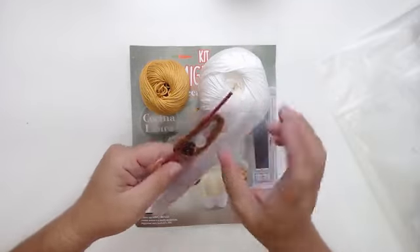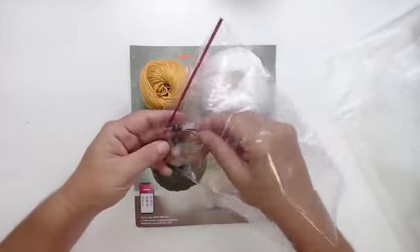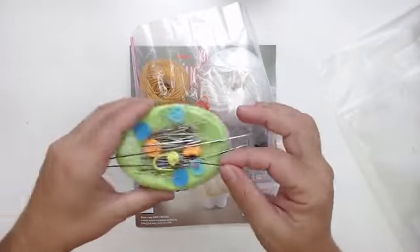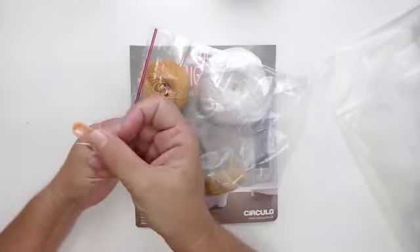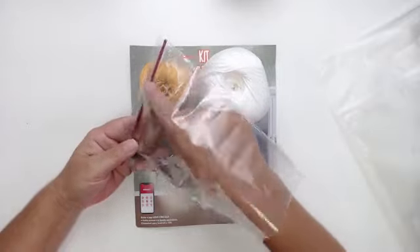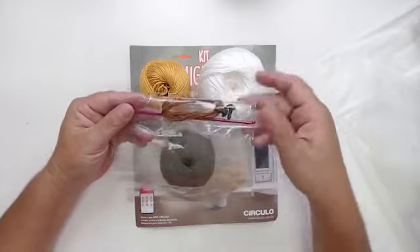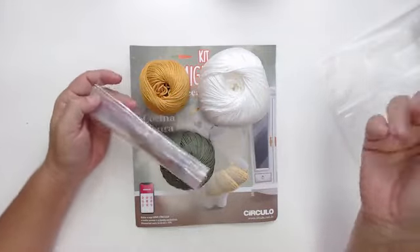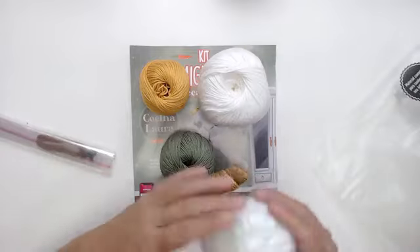Essa agulha que vem no kit é a que eu sempre uso para costurar meus amigurumis. Eu pego todas as minhas agulhas do kit e guardo para costurar. Vou guardar o marcador de pontos também. Esse fiozinho eu vou guardar para fazer o bordado e o olhinho. A agulha 2,5 é ótima — se você vai dar de presente para alguém incentivar uma criança ou adulto a fazer amigurumi, é muito legal. Eu utilizo a agulha número 2. Vem esses três fios e mais a fibra.